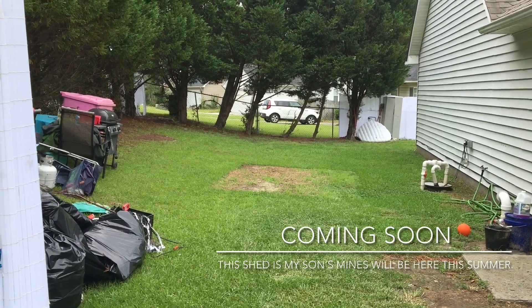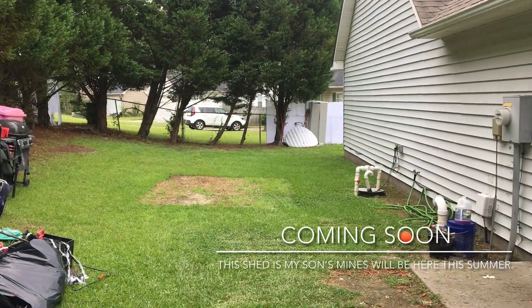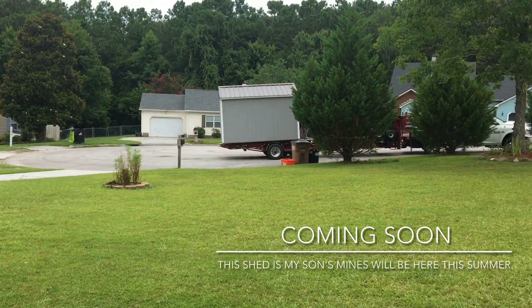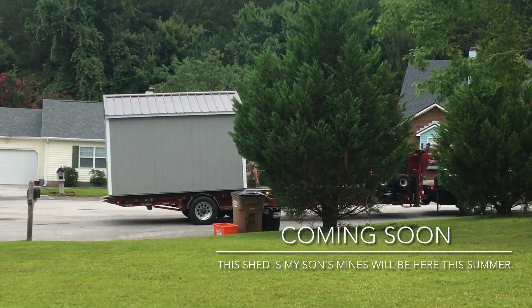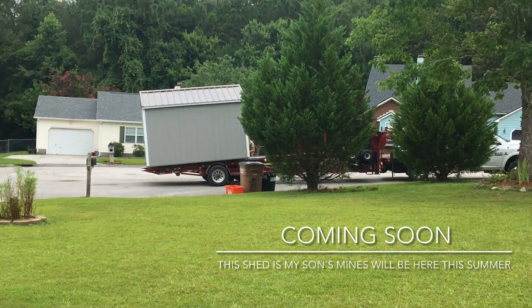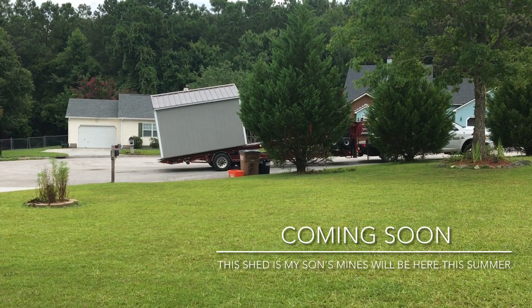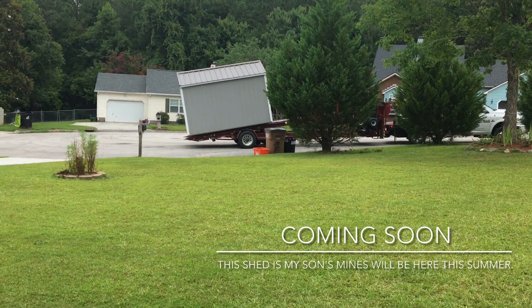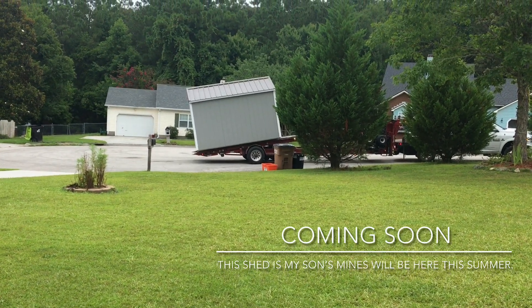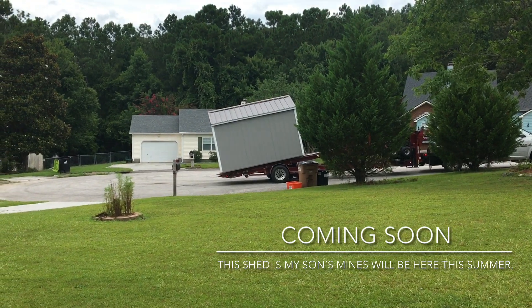Coming soon this summer, I will be getting my she shed! We are doing some work in the back so I can get a tree removed, that way the delivery guy will be able to bring in my shed. This is my son's shed that you see right here — we've had it for almost a year now. I think I need to get one for myself so I can get all my arts and supplies in one place, and it'll be a spot for me and the girls to sit outside and enjoy the yard in the summer.